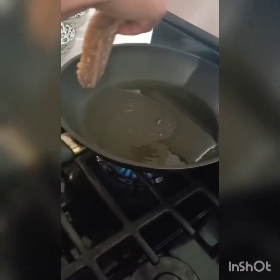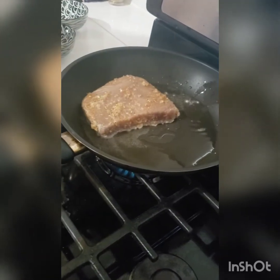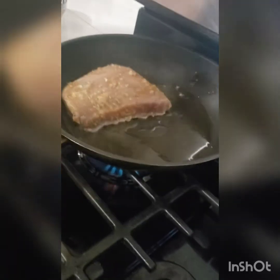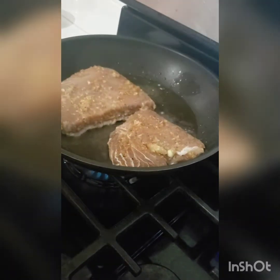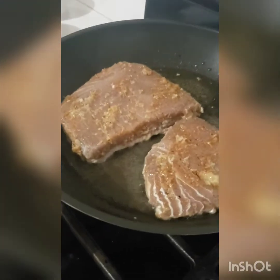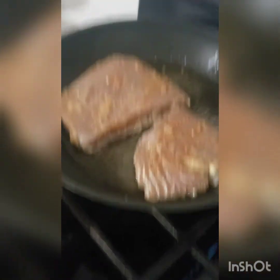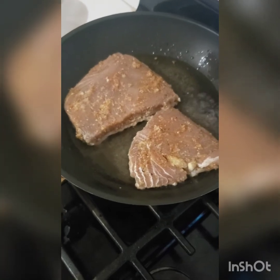Now we have our pan already prepped — heated to a good high heat with a small amount of vegetable oil in it. We're going to put in our tuna steak. We want the heat to be relatively high because we want to get a nice sear on the sides of the tuna. And remember, it's fish, so it's going to cook quickly.